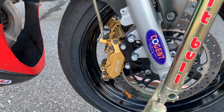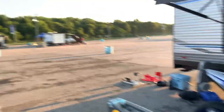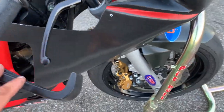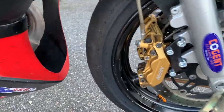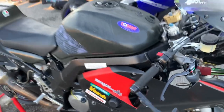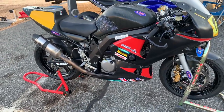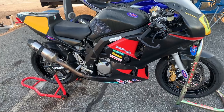Made a couple of passes down the street to kind of bed the brakes in. I'm at Virginia International Raceway for a track day today — weather's supposed to be beautiful. First session I'll take it nice and easy, and from there we'll start playing with the brake setup and see what it can do.